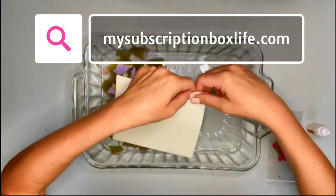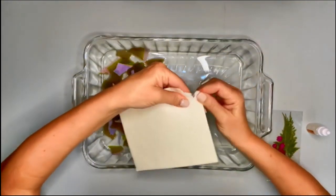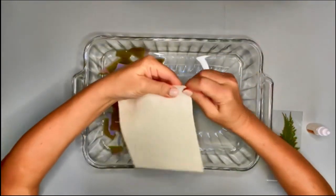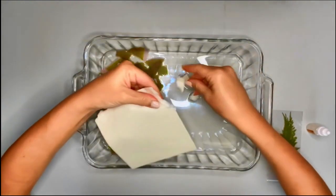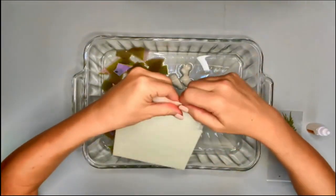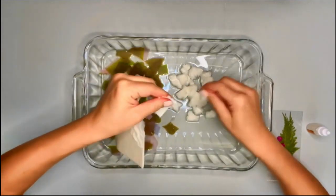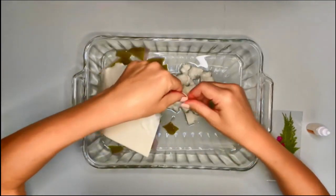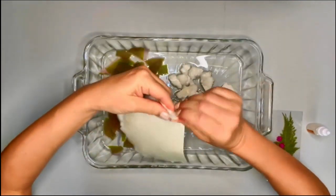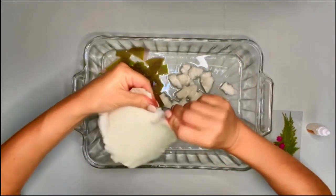Let me see if I can tear this now — this is the pulp. It's much easier to tear now that it's wet. I'm hoping to get more than one piece of paper out of this, and I have extra sheets of colored paper. So if I need more pulp, I can just use those extra sheets.